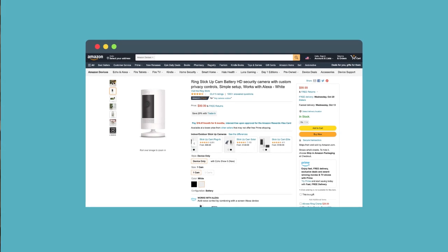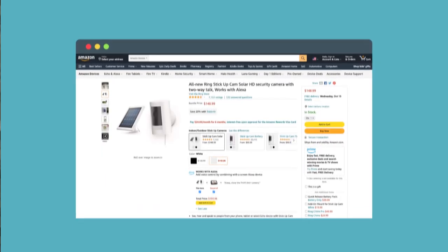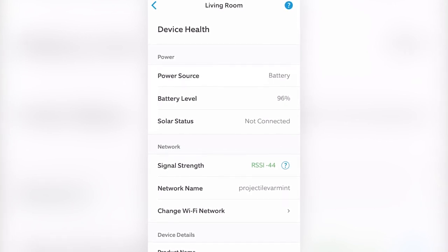Luckily, you can try alternative power sources. The Ring Stick-Up Cam can be battery powered, hardwired, solar powered, or even use power over ethernet. We only left ours up for a week and barely made a dent in the battery life. During our research, we saw claims from other Ring users that their batteries lasted up to 60 days.